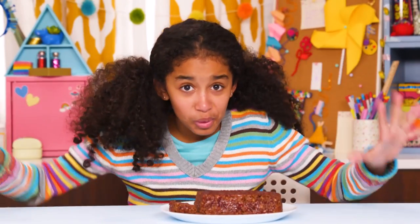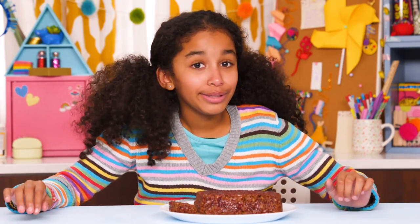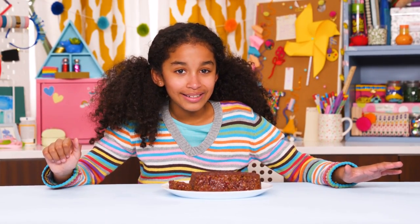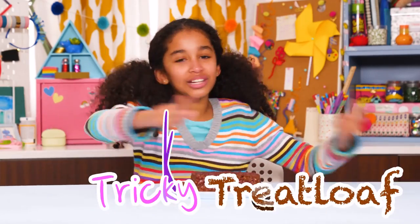What could be worse than having meatloaf for dinner? Yuck! But your friends will be happy when they taste this mushy monstrosity. It's not meatloaf at all — it's a chocolate rice crispy treat. The tricky treat loaf.